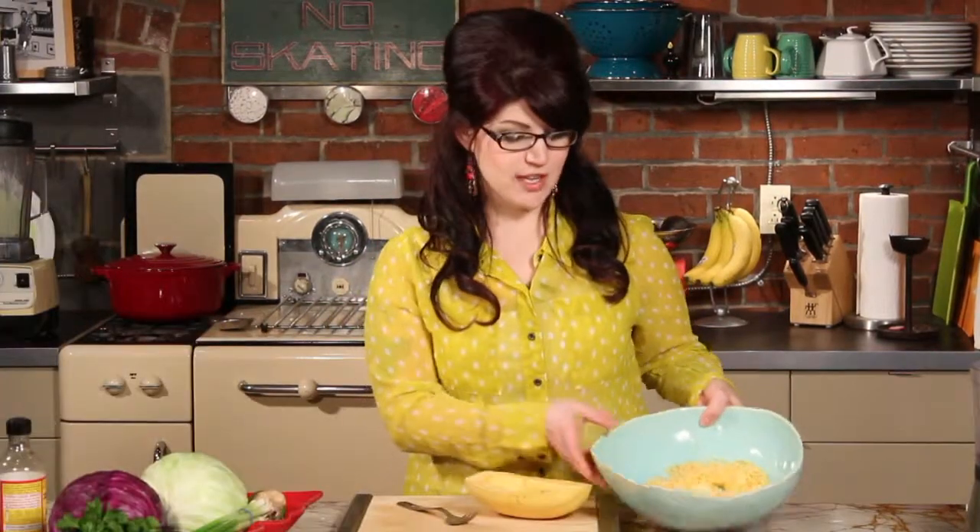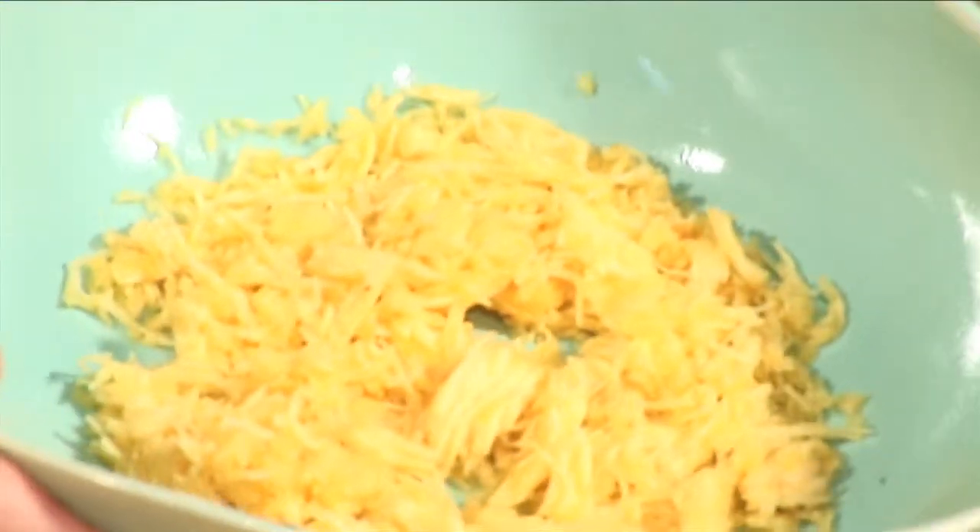We had so much fun at Brad's Raw Chip Factory and that inspired this next dish, which is a raw spicy peanut noodle dish. Instead of using actual pasta, we are using some spaghetti squash which still gets nice and stringy just like pasta does.